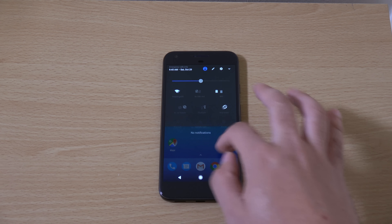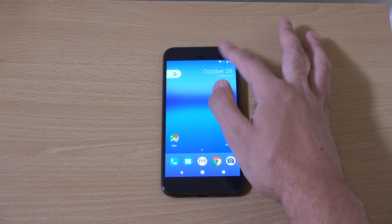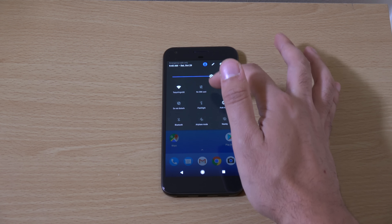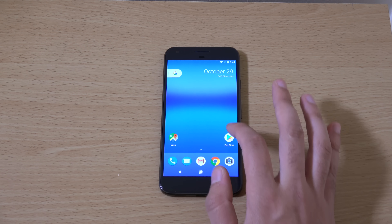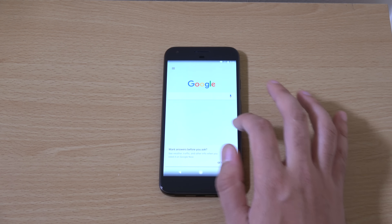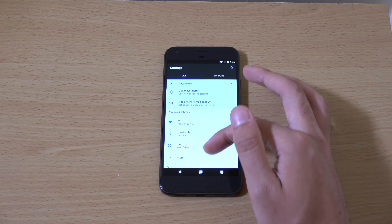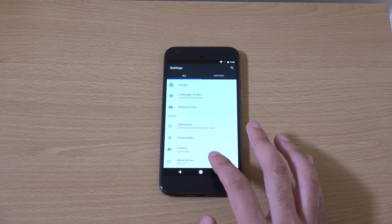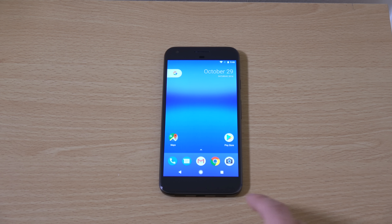Was this the default wallpaper of the smaller one? I can't remember, but it certainly looks very nice — these wallpapers. So yeah, just a quick unboxing, first look of the bigger Pixel. Not too much different from the smaller one obviously, but I will be doing some testing against some big phones, so do stay tuned for that. I hope you enjoyed the video and I'll see you in the next one. Cheers.